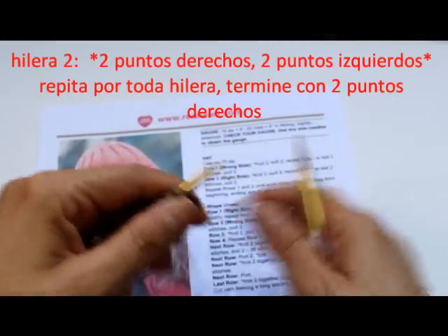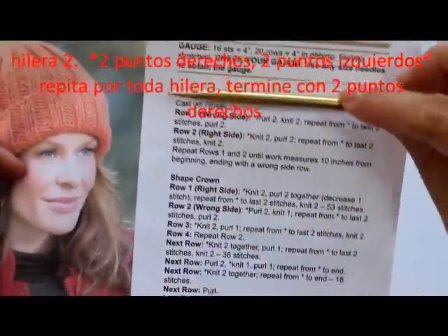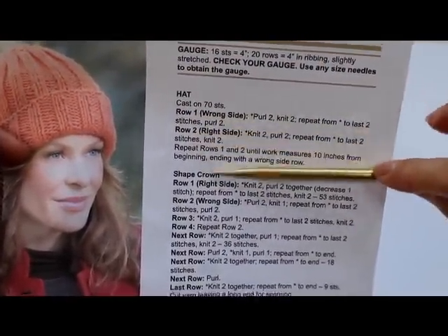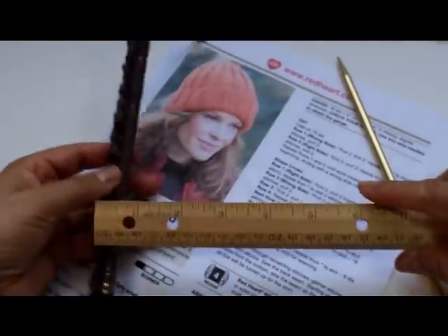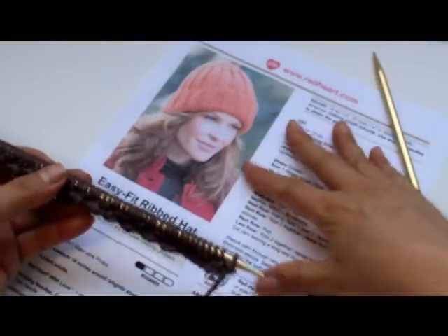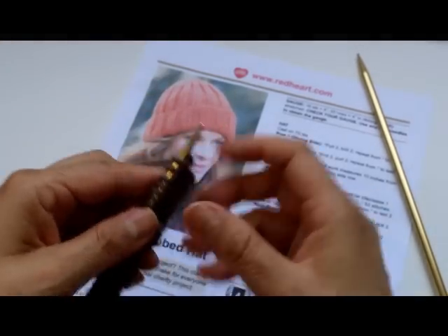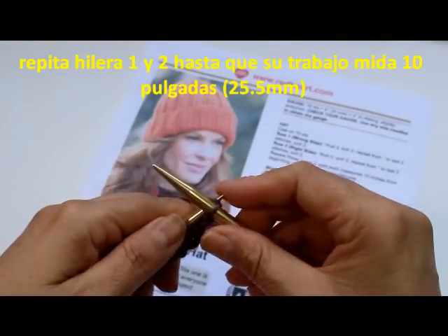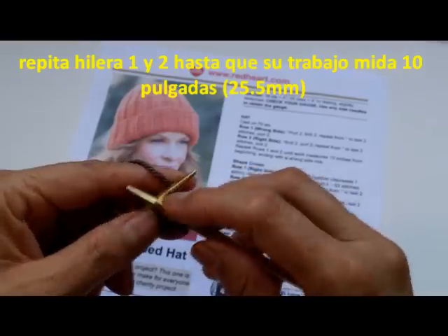I finished row one. Now for row two, we do the opposite of what we did in row one. Row one we purled two then knit two, so now for row two we're going to knit two and then purl two, and repeat that all the way. We're going to repeat rows one and two until our piece measures 10 inches from the beginning. Remember, this hat gets rolled over — you fold it over at your forehead. Since I'm doing the continental method, my first stitch is always a knit.